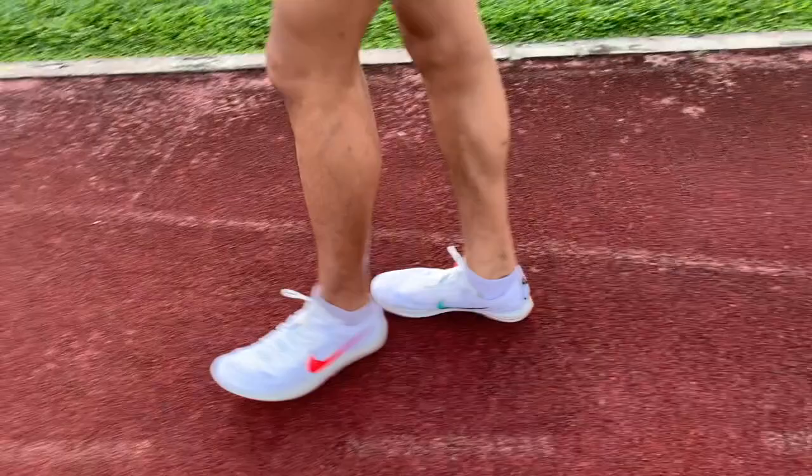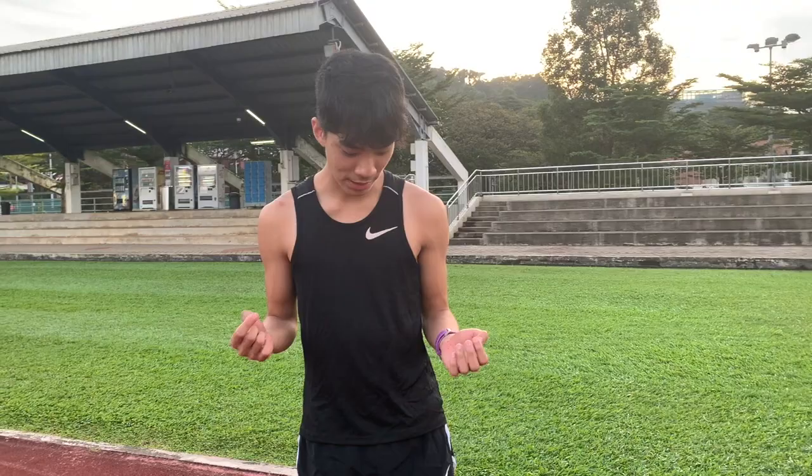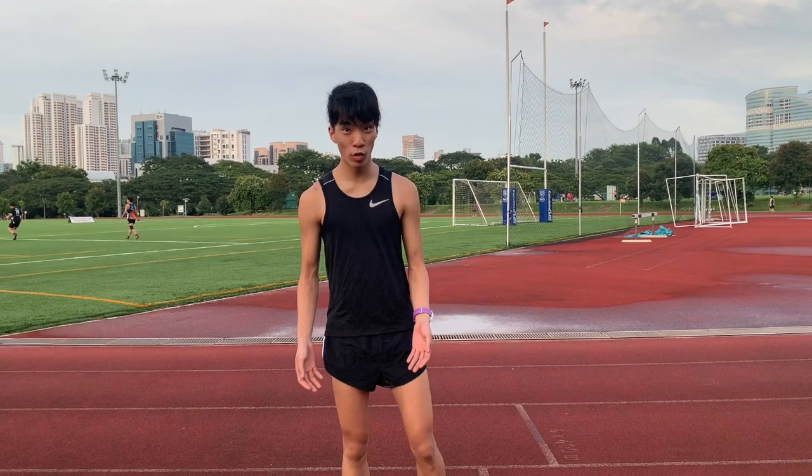Right off the bat, just walking in them, I'd say they feel a bit different from traditional spikes. It feels like there's a lot more room in the toe box and I'm not sure if that's a good thing or a bad thing — I do have concerns that the fit of the shoe might not be as great. But let's go for a run and see how they feel. I also want to note that I don't think there's any need to size down from your normal size.